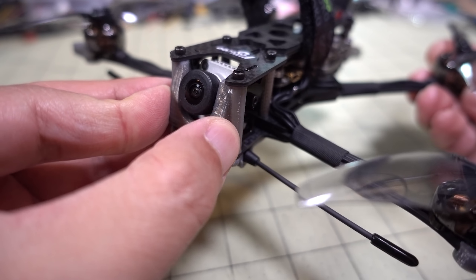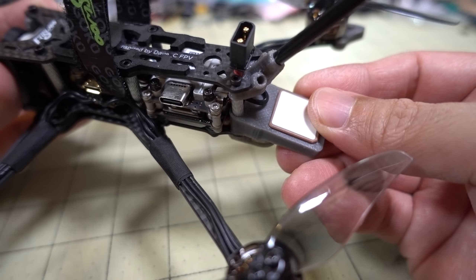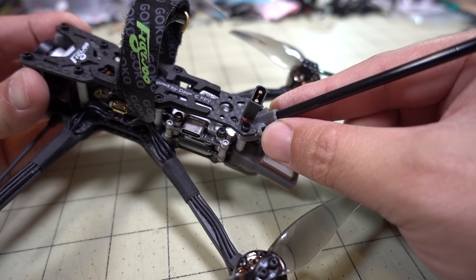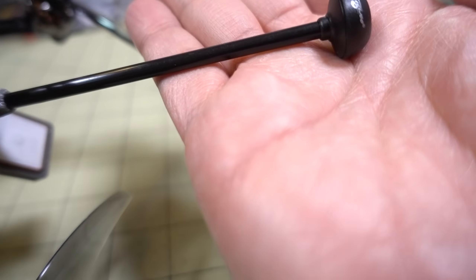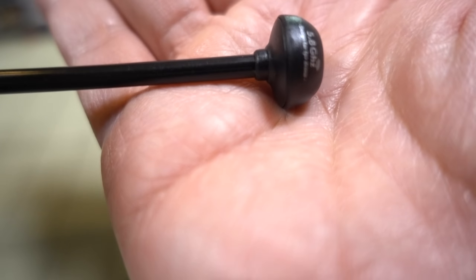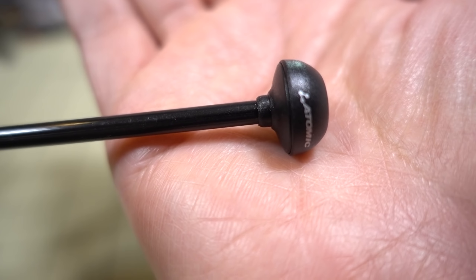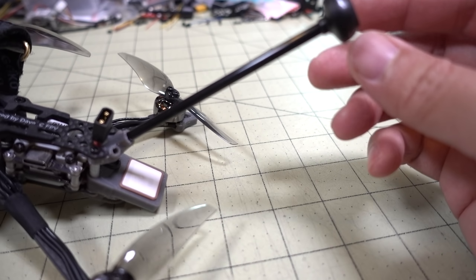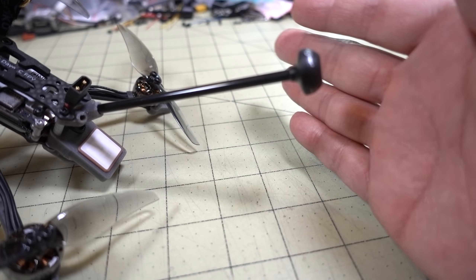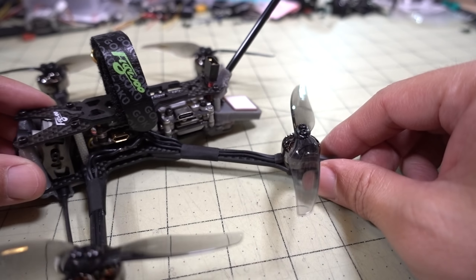There are a bunch of TPU parts — a camera protector, a GPS holder, and a little TPU piece for the antenna. This is a proprietary antenna called Atomic by Flywoo. It's a 20 centimeter extendable antenna that keeps the signal away from the carbon frame and electronics, giving you the best reception for video and control.